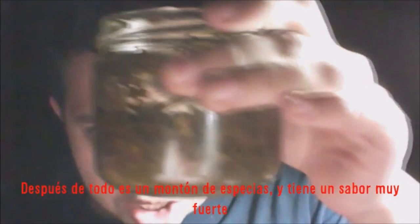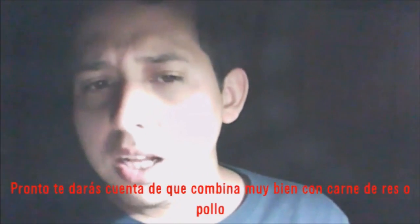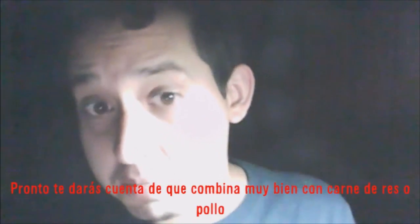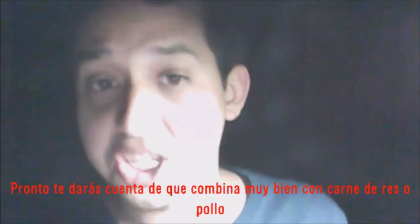It will smell strongly like vinegar — something like that. It is, after all, a lot of spices and it will taste very strongly. You'll find that it tastes great with things like meat or chicken.